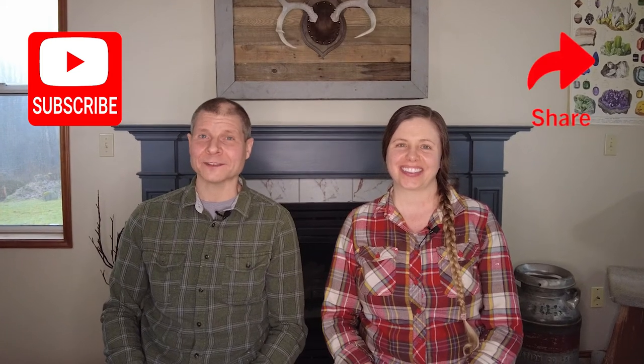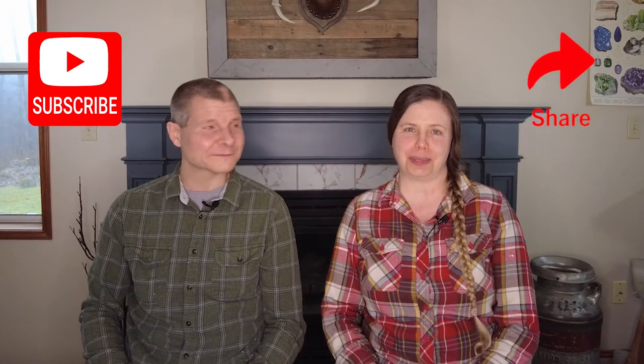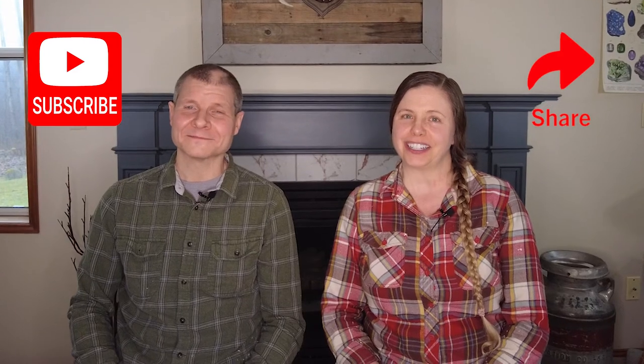If you found this information useful, we'd love for you to consider subscribing to our YouTube channel and sharing it with others. That way, not only will you be among the first to know when we put new content out, you'll help others find it as well. And remember, there is no one right way to homestead — only the way that's right for you.